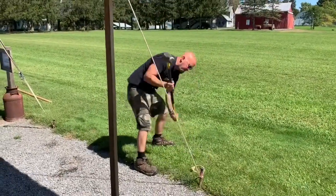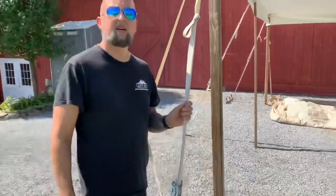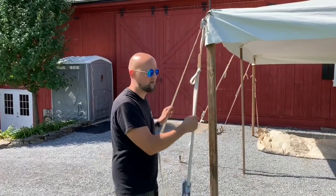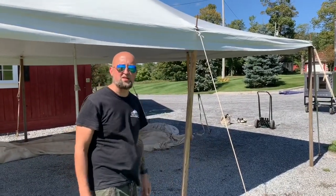We do this on all tents that are 20 wide. We do this on all the middle poles, not the corners. The corners are much faster to do with ratchets. If you did the corners with ropes, you'd have to touch it about four or five times. We only do it on 20 wides on the middle poles, not the corners.